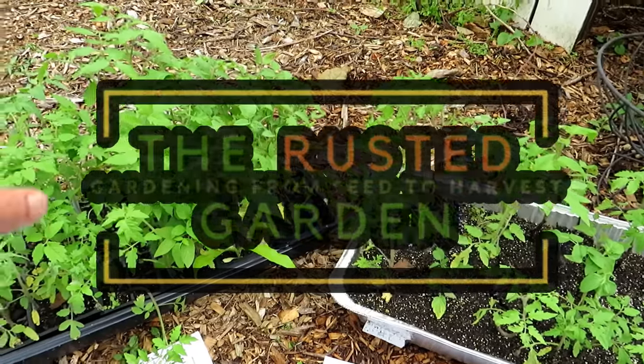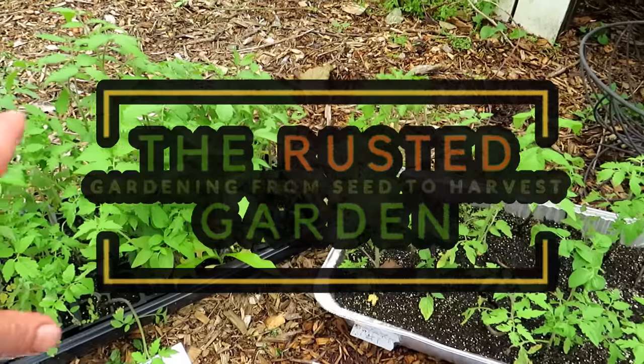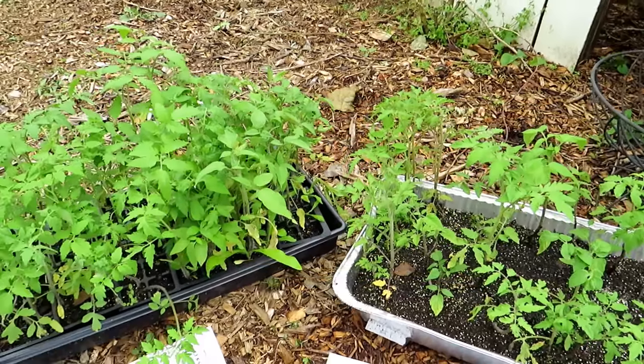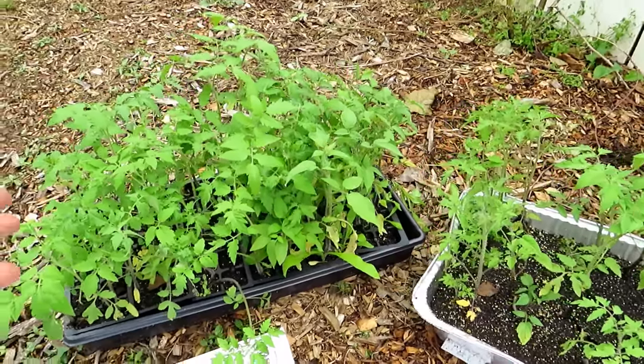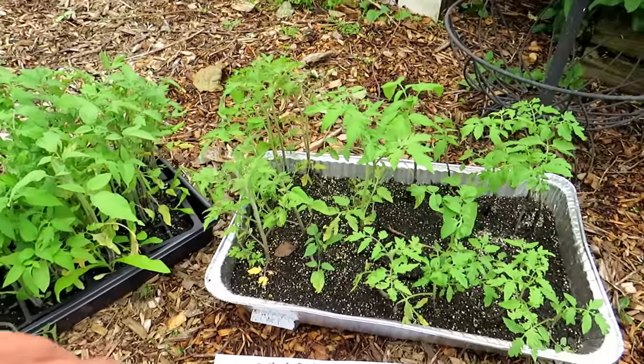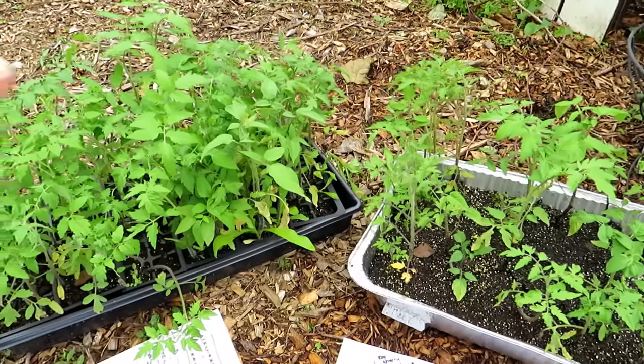Welcome to the Rusted Garden Homestead. I'm going to show you how to plant these tomato plants today — basic planting hole, basic setup. But this video is really important to me because I wanted to make starting tomato plants accessible to everybody. These were grown without grow lights, and I'm going to explain it real quick and then we'll get to planting.